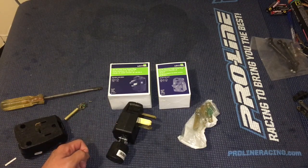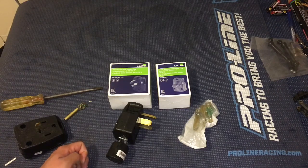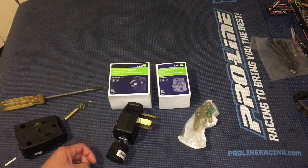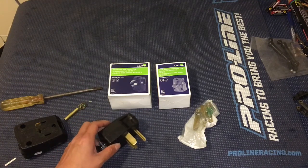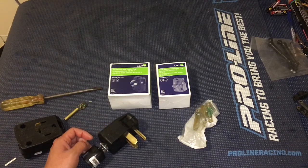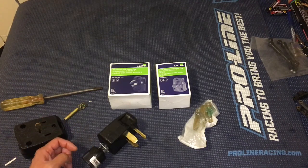This effectively triples the amount of power you can charge the Volt with, cutting the charge time by a third. The stock wall charger cranks out about one kilowatt — 1000 watts — at 120 volts. When you hook it up to 240 volts, it basically goes up to about three kilowatts, which is a huge difference in terms of charge time.